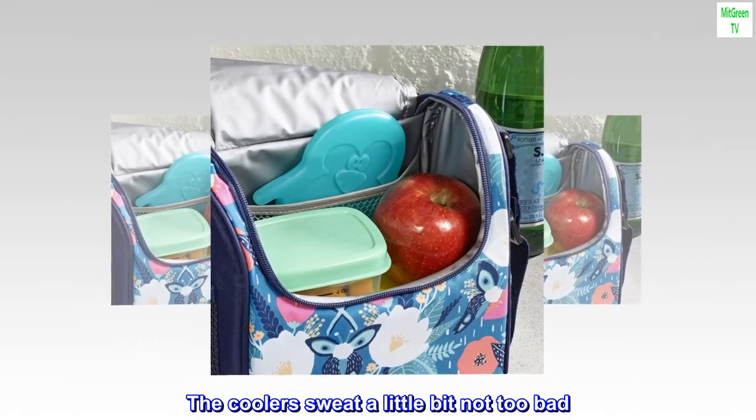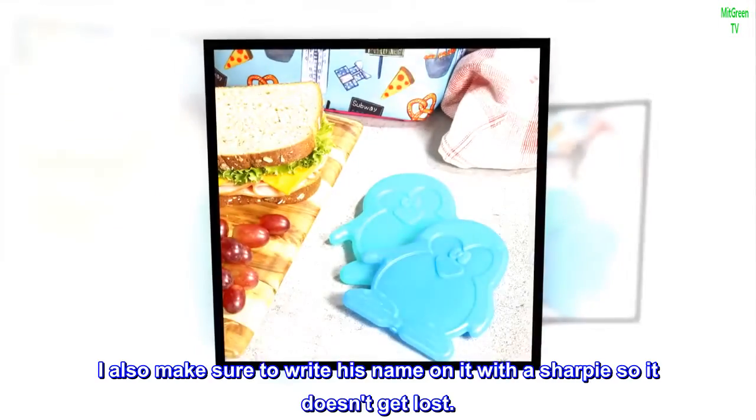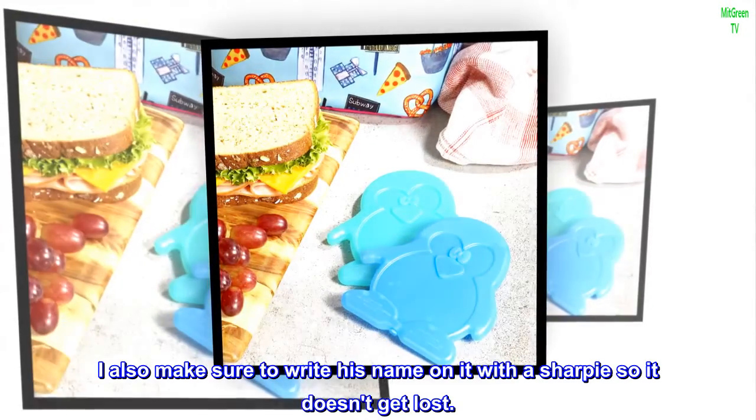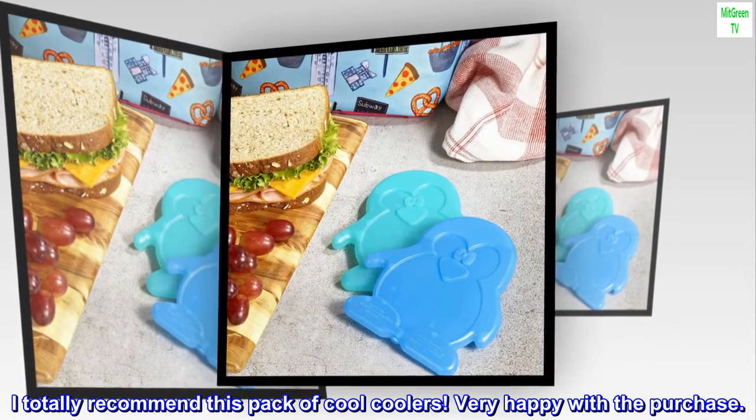When he gets home from school at about 1:30, the cooler is melted but is still pretty cold. The coolers sweat a little bit, not too bad. I also make sure to write his name on it with a Sharpie so it doesn't get lost. I totally recommend this pack of coolers — very happy with the purchase.